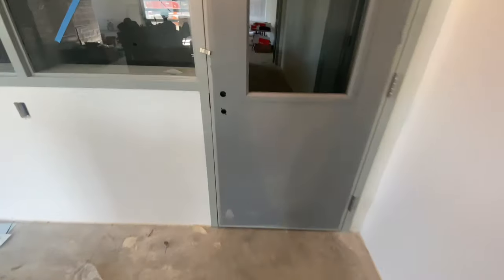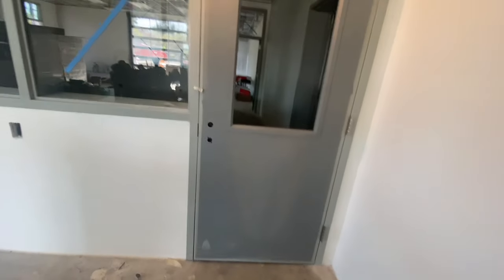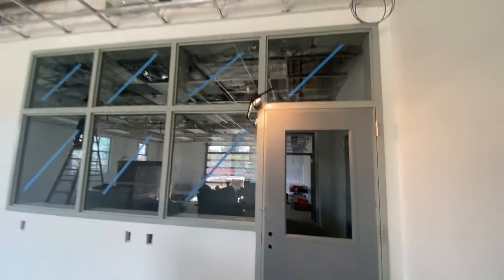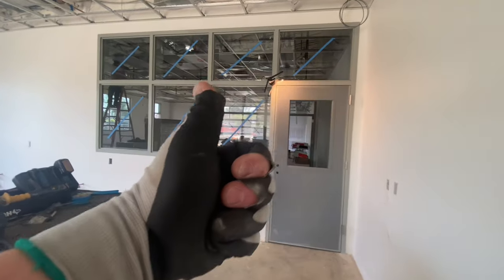Thanks so much for hanging out and seeing one way to shim a door — one way to adjust a commercial door by shimming. I'll have more shimming videos and adjustment videos coming your way so you can see all the different ways to adjust commercial doors. Thanks so much, I'll catch you next time — until then, happy hardwaring!